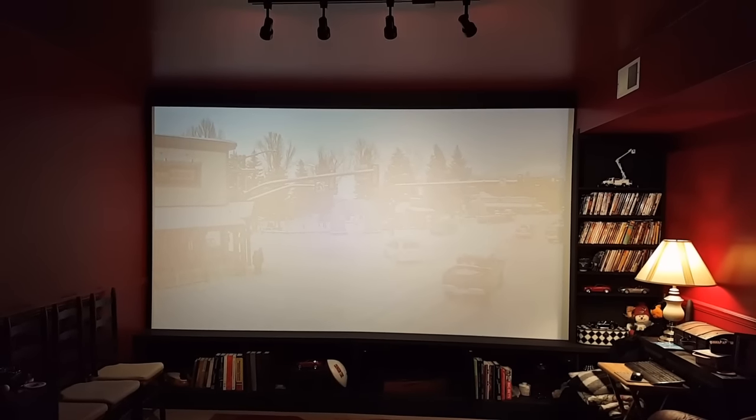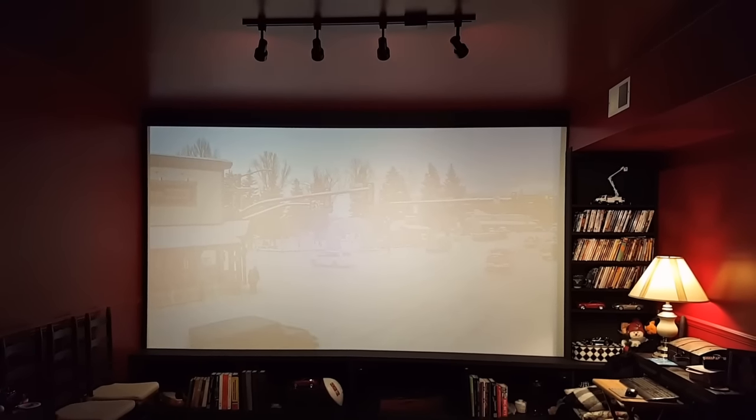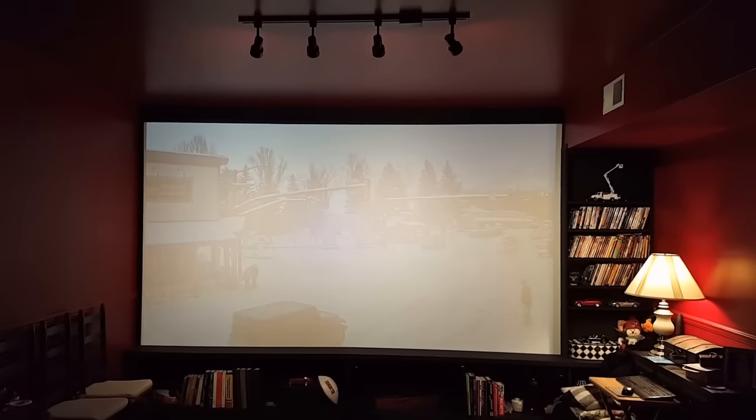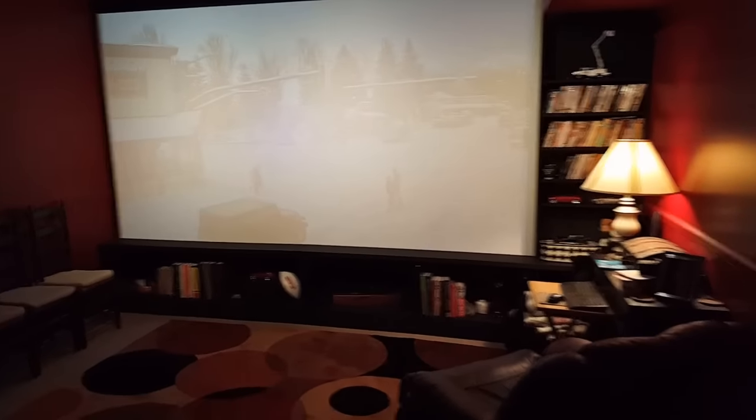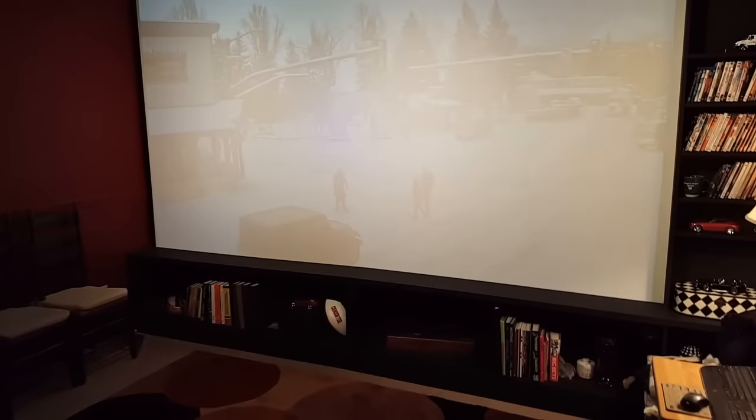Here's how it looks with the lights on. The overhead lights wash out the screen — they're a little bit too bright for it. I'll show you how I built the bookcase around it.